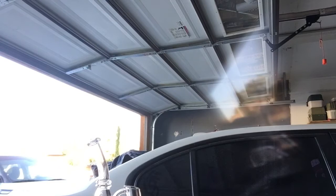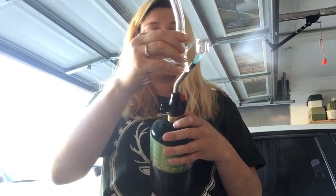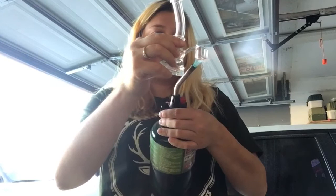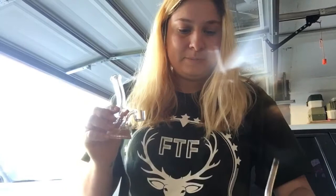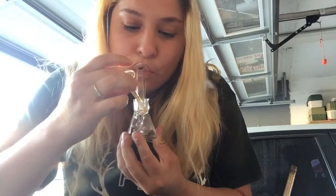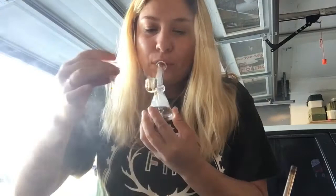Let's go get this torch so we can heat this up. Let's do this. Make sure we get this hot because we like hot dabs. That is hot already. Cheers everyone — let's try this out.